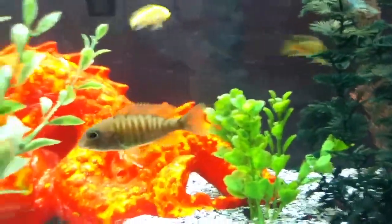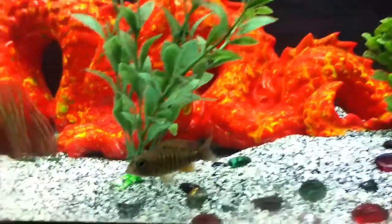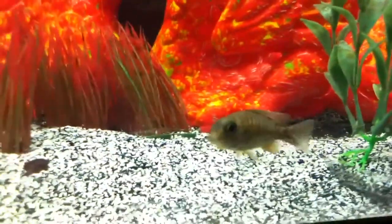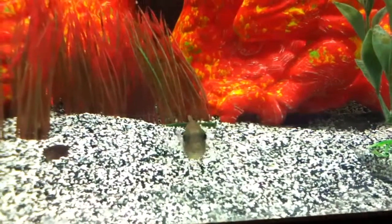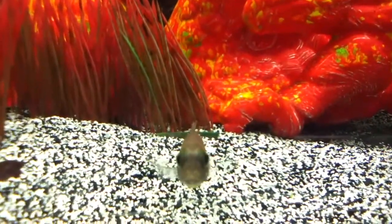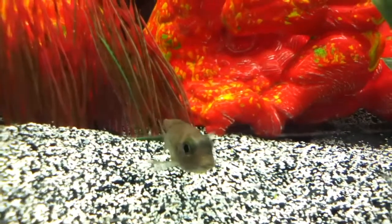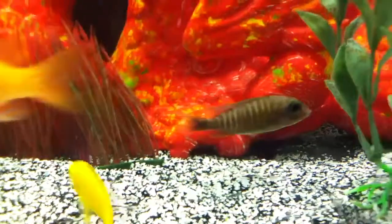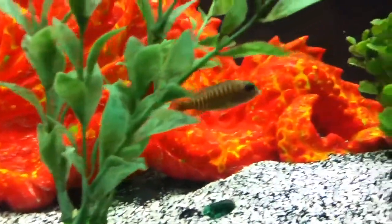Hey, what's going on guys? This is my sunshine. This is the first time she's holding eggs — first one in the tank to hold eggs. I don't think she has that many in there since she is so small.